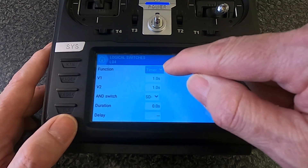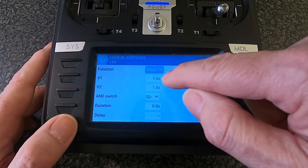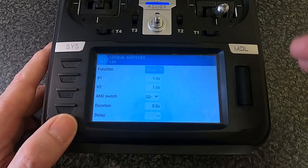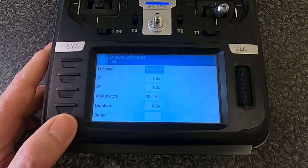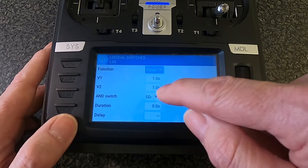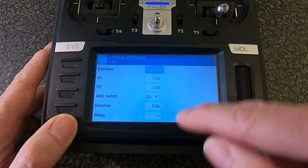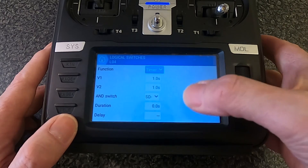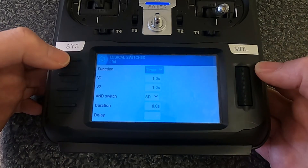You can see I've selected the function Timer, with V1 set to one second and V2 set to one second. That means it takes a second to go up and a second to go down. I've then selected switch SD, which I want to use. Leave everything else as default — no duration or delay needed. That's everything required in the logical switch.